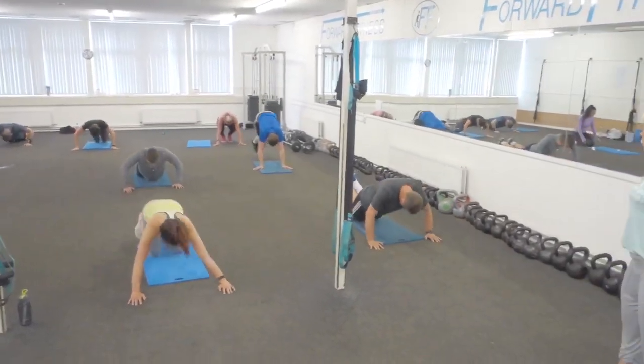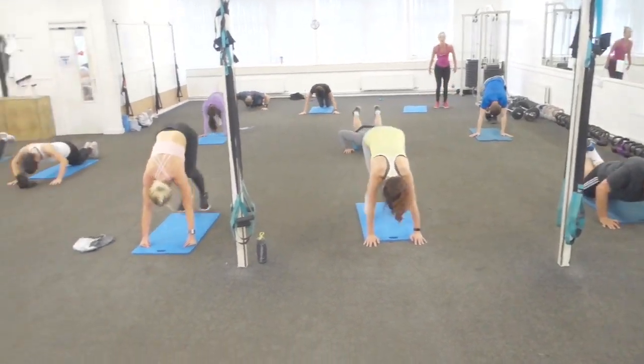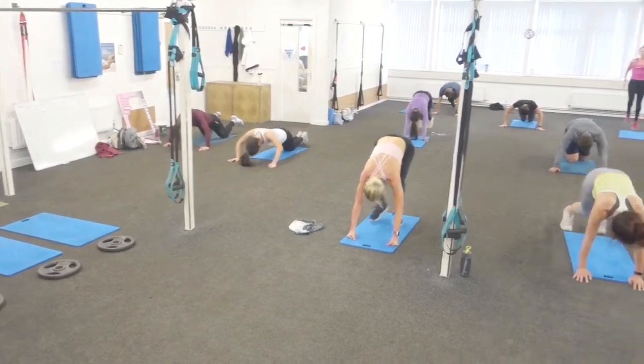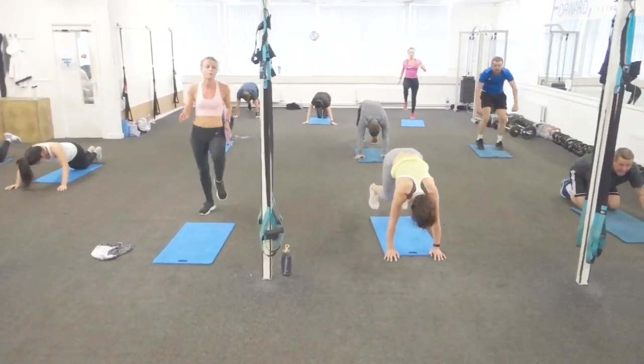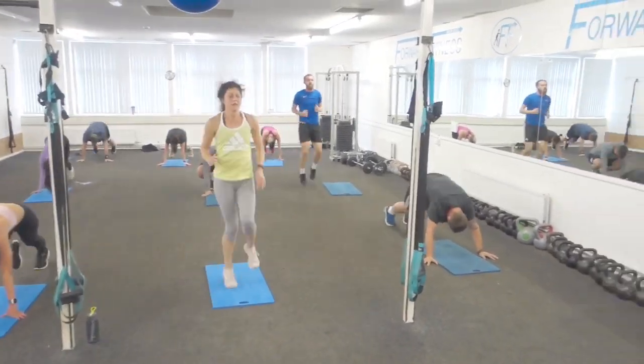One minute left — don't stop. Last chance. Fifty seconds.